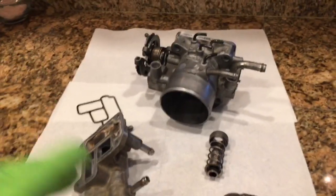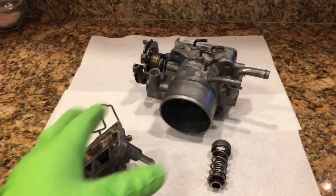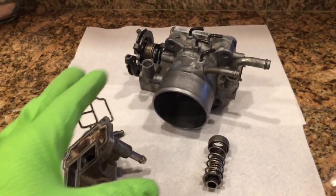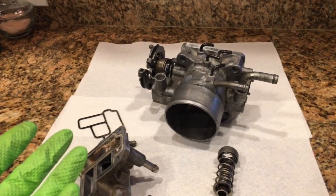I wanted to make a quick video explaining the operation of the throttle body on the Toyota pickup. This is off of a 22RE. I was having idle surging problems. At first I couldn't really figure out what was going on, but after examining this and taking it all apart, I want to pass along what I learned.